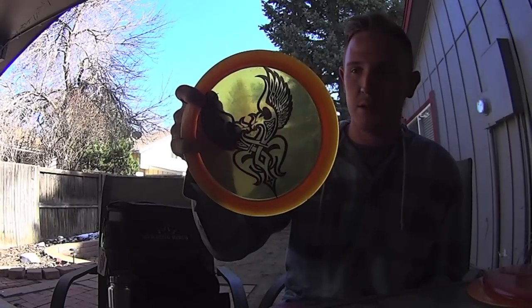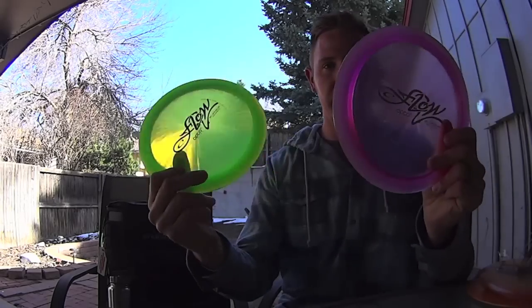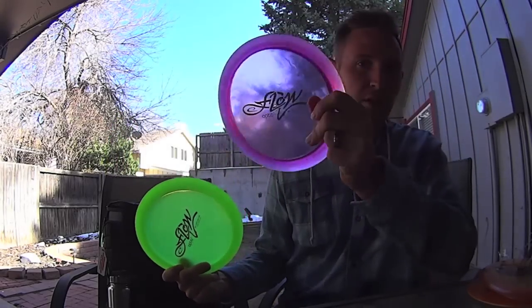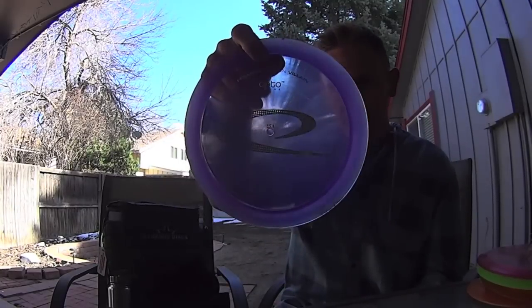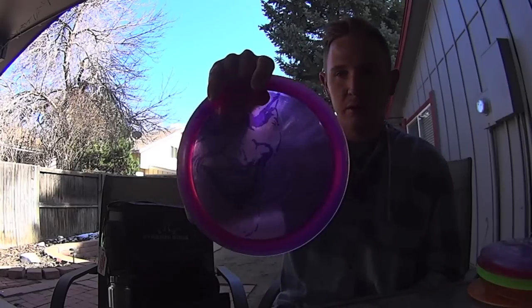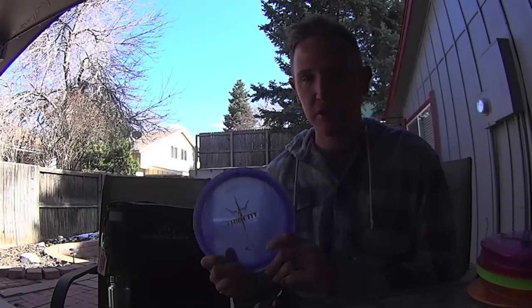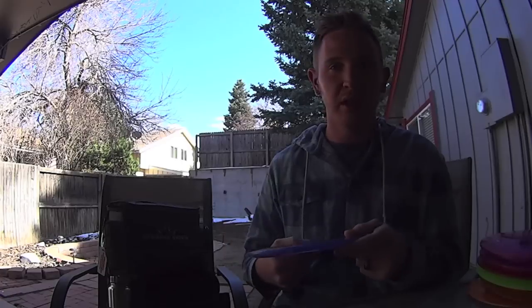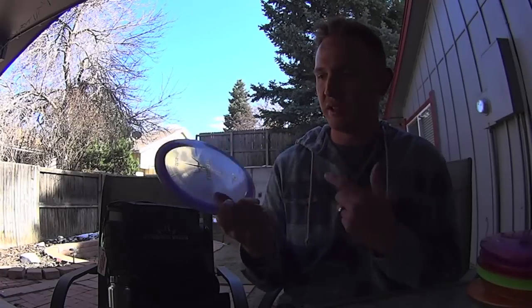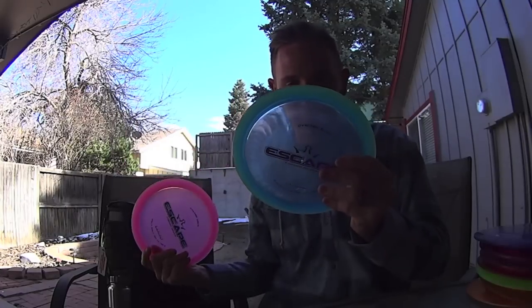I also throw a Giant — super stable distance disc, 173. I also throw some Flows. Both of these are completely different in flight from each other. The opaque ones are more stable, clear ones are straighter — both 174. I throw this one for side arms, this one for backhand. Got an Opto Villain, 173 — super stable, great for controlled distance hyzers. Triple X, 175 — this is a utility disc for me, fits super windy hyzers. And then the Trident is 173 — another side arm and kind of upshot driver disc. It's in between my Suspect and my Flow for side arms. My Escapes are 173 and 173 on both.